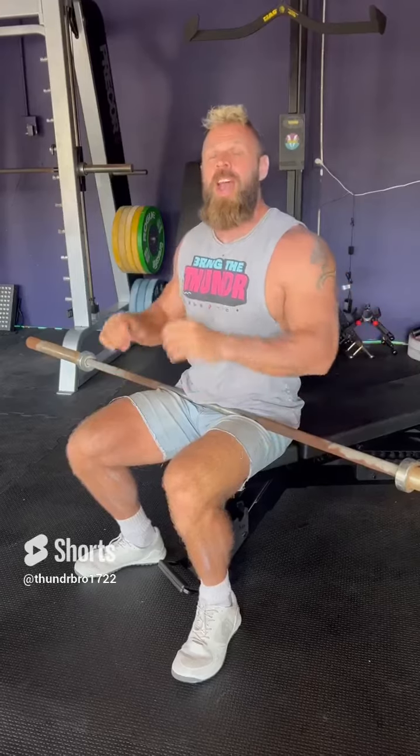What's up guys? We got a killer new tricep finisher to finish off your chest day with some awesome tricep work. We're gonna do three different movements: a barbell skull crusher, a plate overhead extension, and a bench dip.